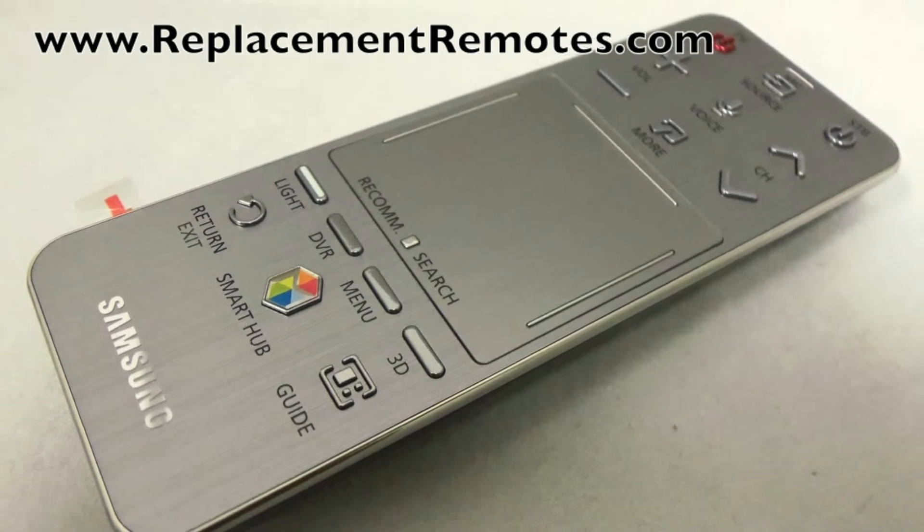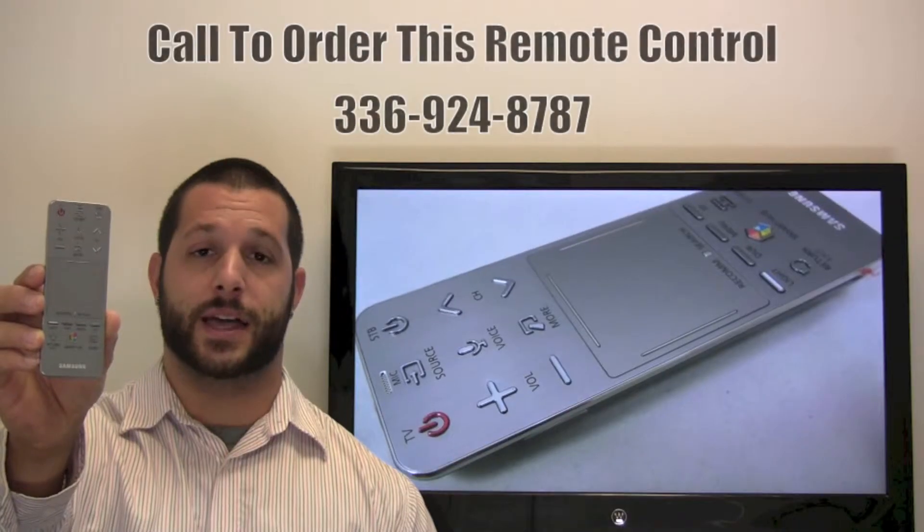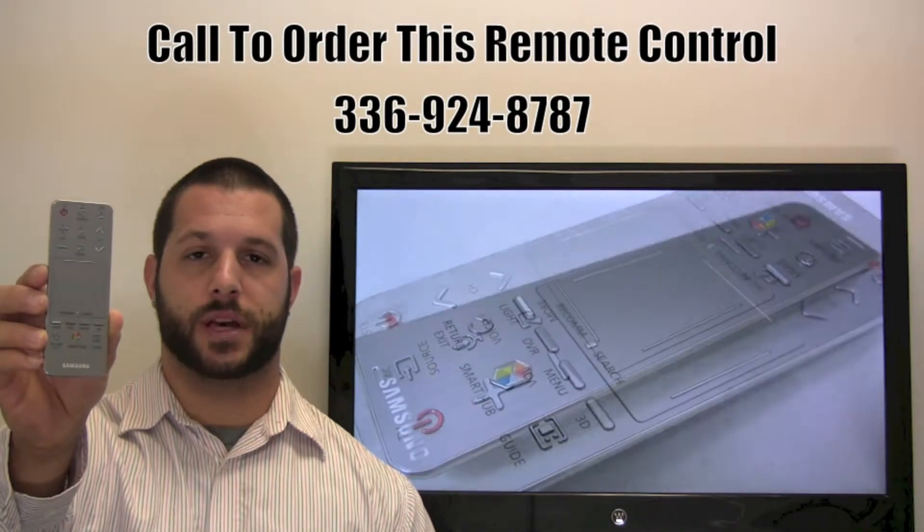The model number on this remote is AA5900758A. It is the brand new and original equipment from Samsung.